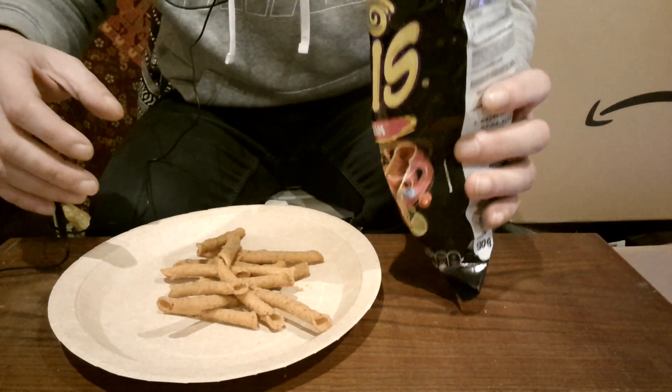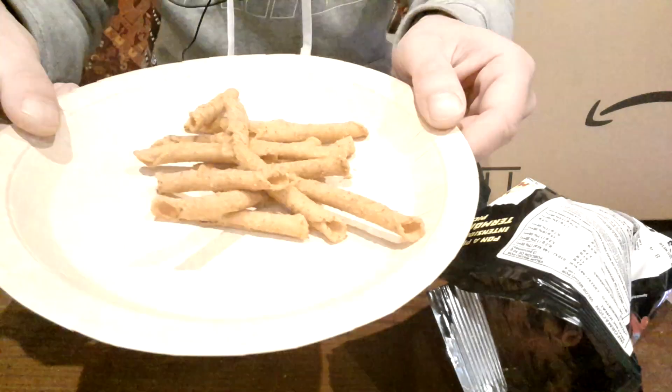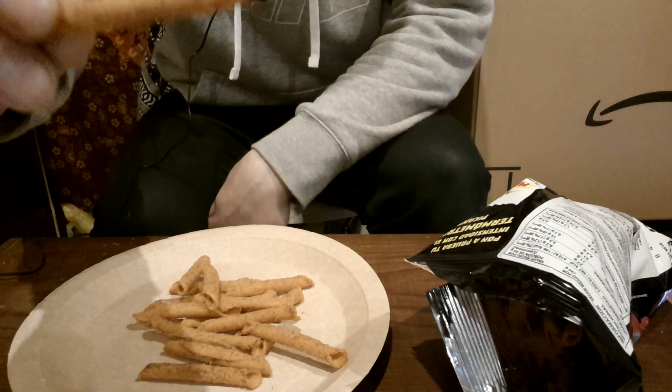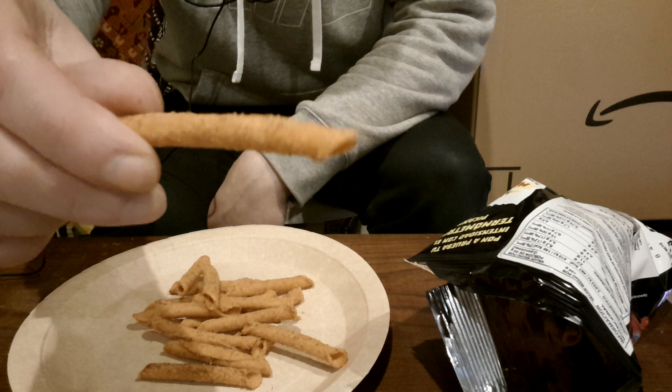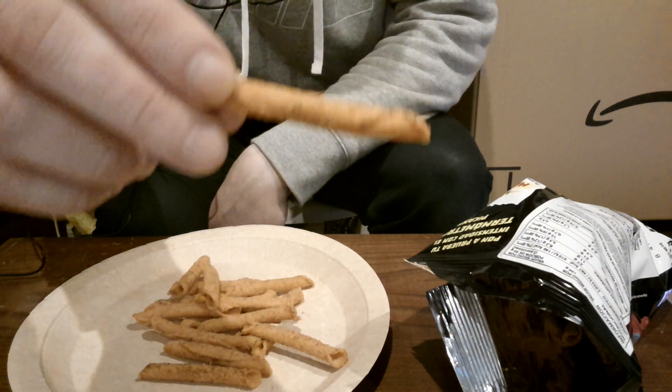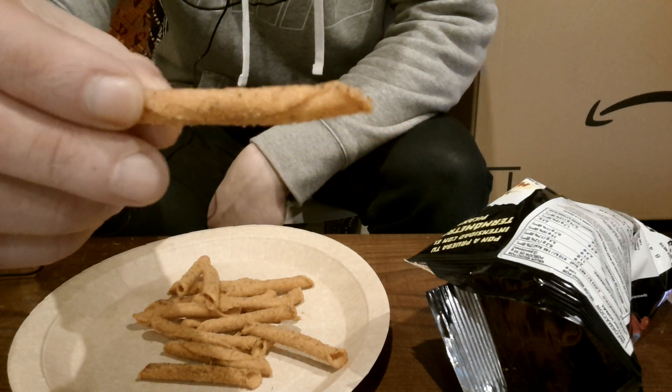Right, so that's how they look. It's kind of an orange looking colour, brownish orange, with little black specks on it. It's probably just seasoning.